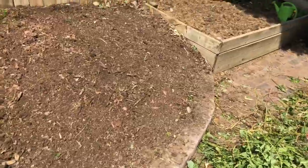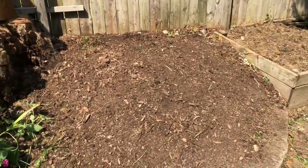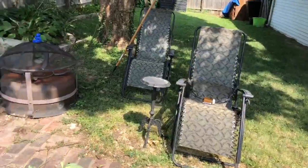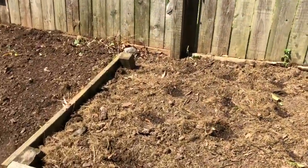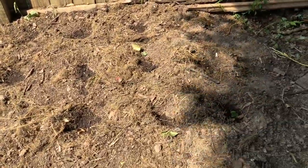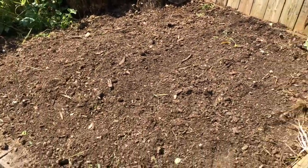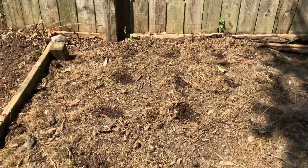Check out my earlier videos on how I work the soil and get them ready for fall crops. Today we're going to be planting broccoli, cauliflower — those are going to go here — and we're going to put two types of winter squash right in this area here. And that's going to conclude my vegetable crops for this fall.